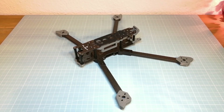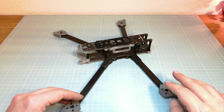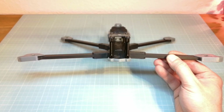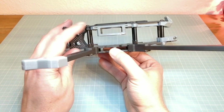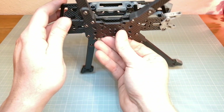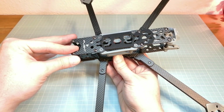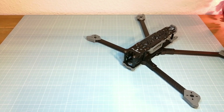And here we have the assembled iFlight Titan DC7HD frame. This frame offers enough space for mounting the hardware and big batteries. It's also very stiff with its bottom construction of the 6mm thick arms and the two 3mm thick bottom plates. Here we can see the mount for the DJI HD video system, but you don't need to mount it if you don't want to use the DJI Air unit. I am going to use this frame for a long range quad with a classic analog video transmitter, because I don't own the DJI HD system. I will keep you updated about my iFlight Titan DC7 quadcopter build. If you don't want to miss it, make sure to subscribe to my channel. What do you think about the iFlight Titan DC7HD frame? Tell me your thoughts in the comments below. Thank you for watching and see you next time.